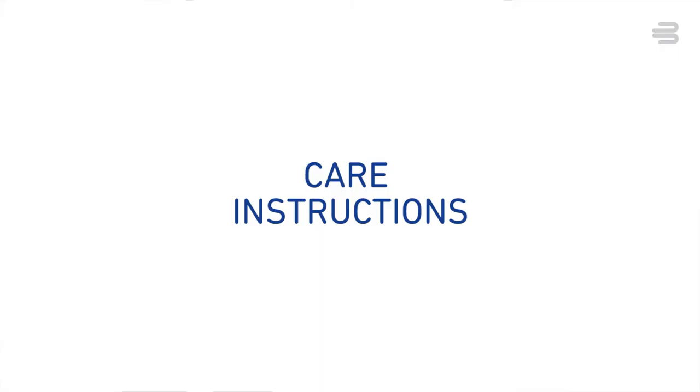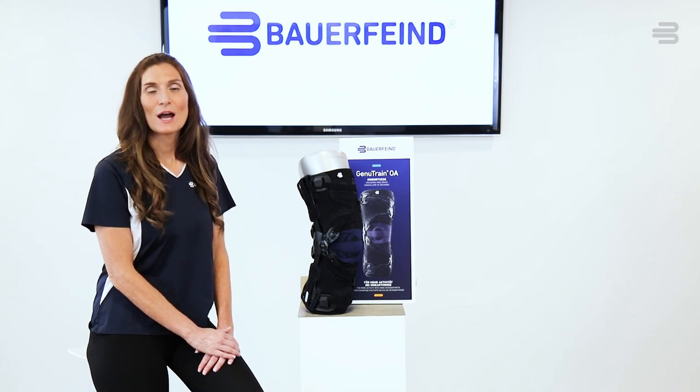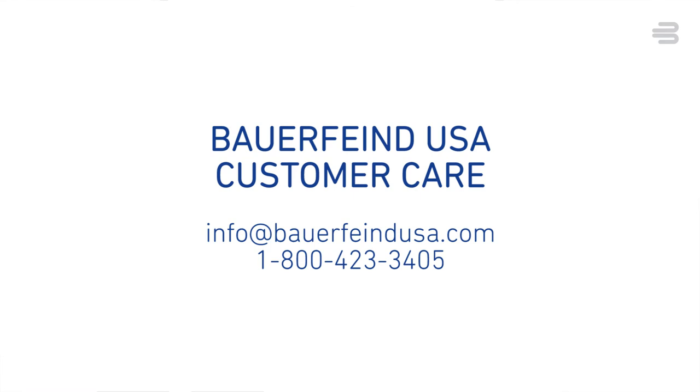We recommend hand washing your brace with regular detergent, laying it flat to dry. If you have any questions about your GenuTrain OA, please reach out to your healthcare provider or contact the Bauer Fine customer service team.